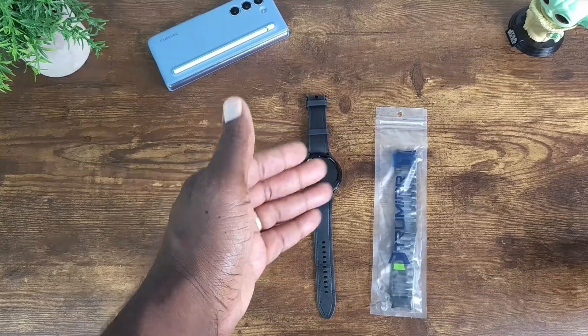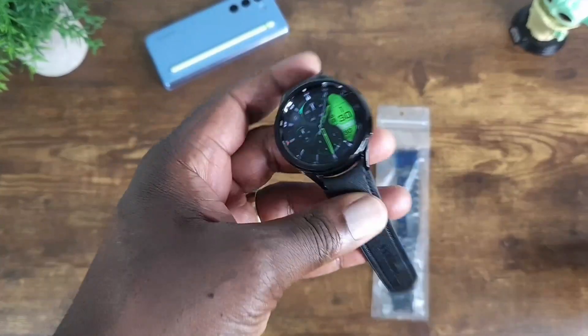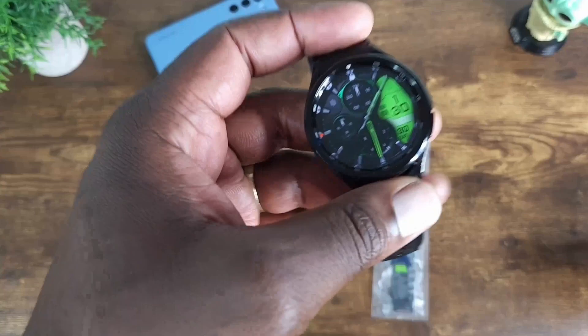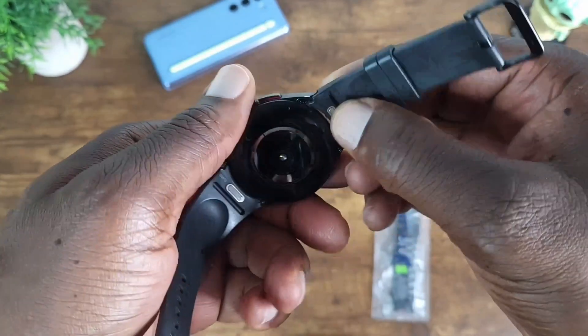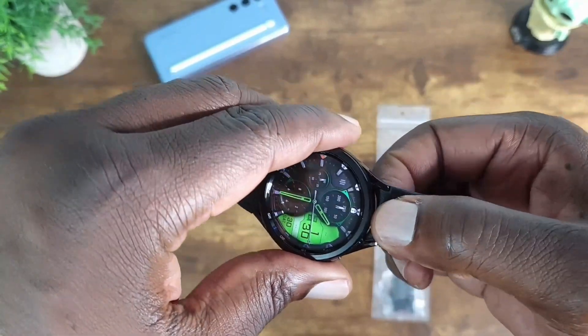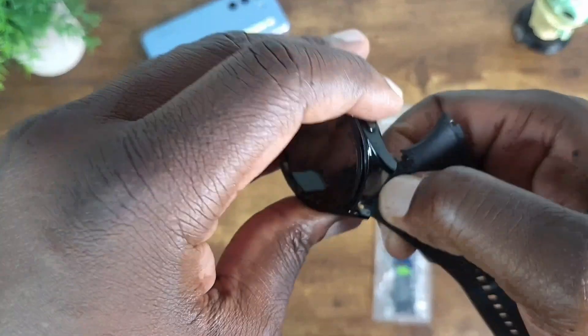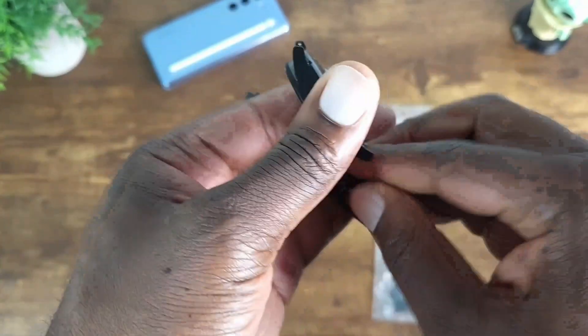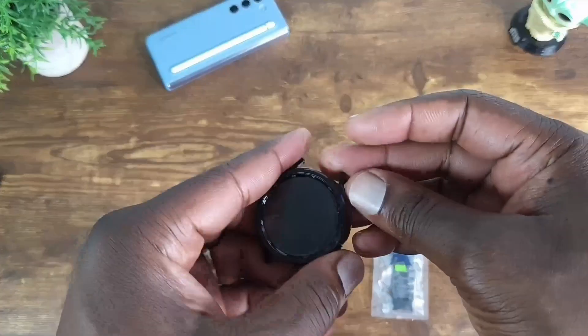The first one we're going to take a look at is the Galaxy Watch 6 Classic 47 millimeter, the larger one. I did a video prior to this that talks about some metal band options for the Watch 6 Classic — you can go ahead and hit that card right there and check that out.